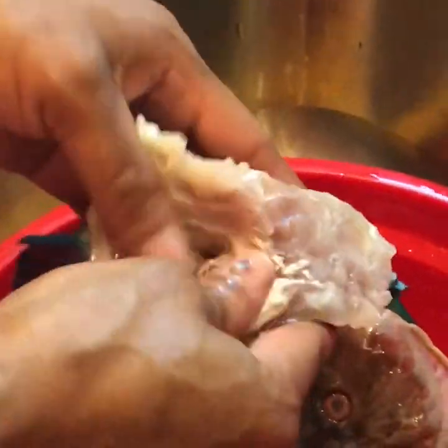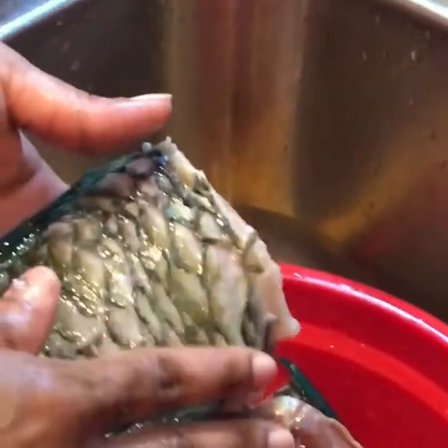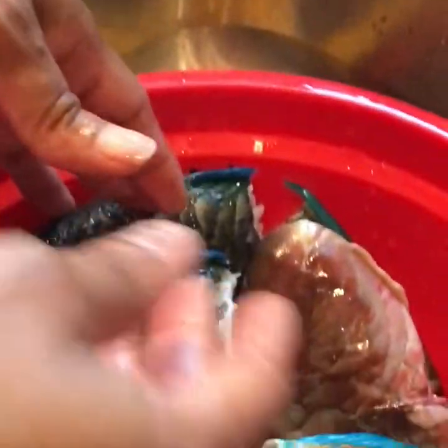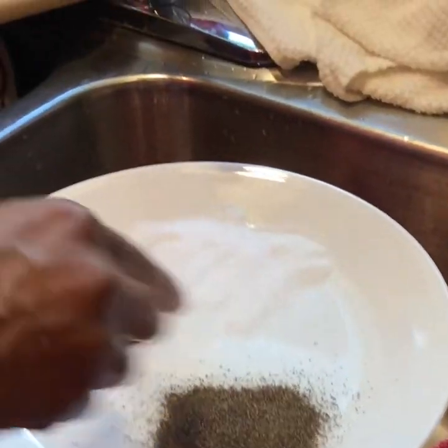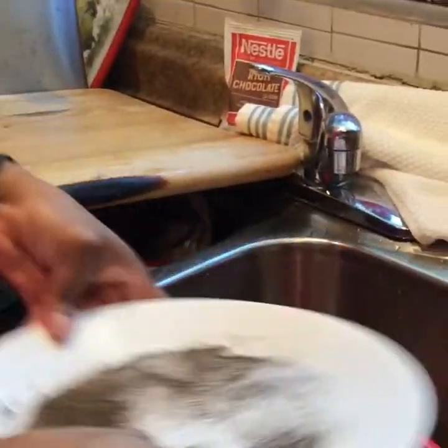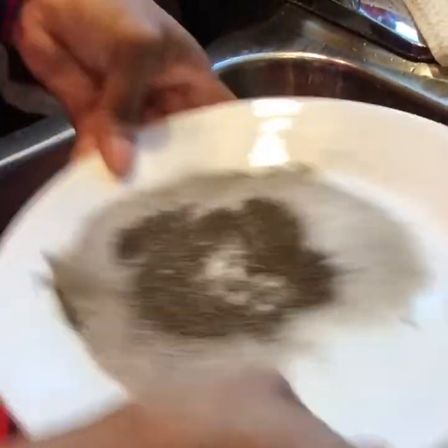So this is my fish. What you can do is get a piece of napkin and dry the fish really well, or if you have a dish towel you want to dry the fish real good. Then you're going to season the fish. I have some black pepper and some salt — just mix up the salt and the black pepper together.